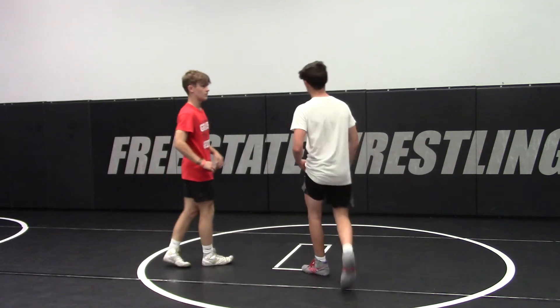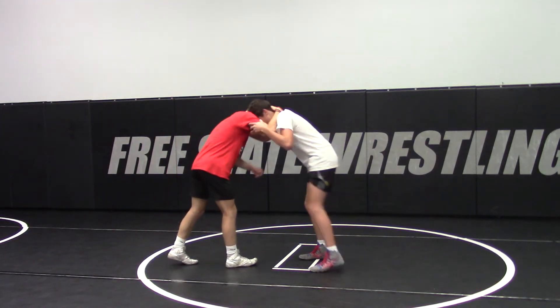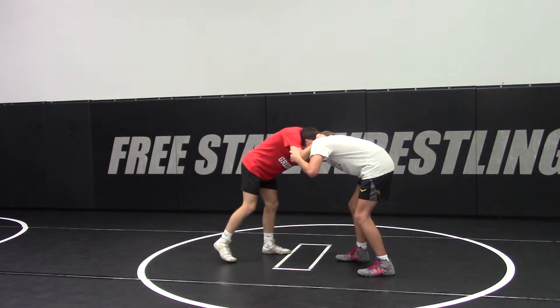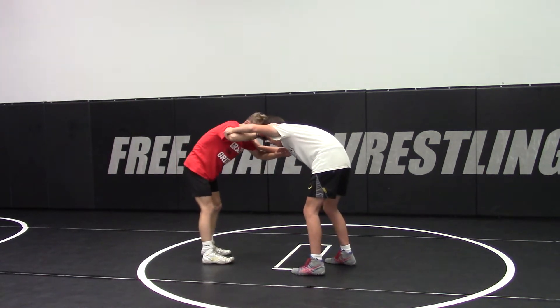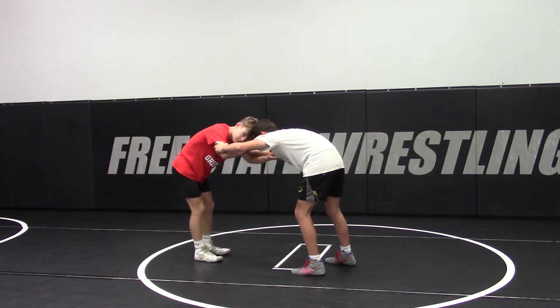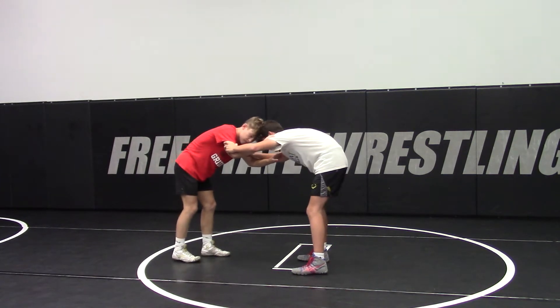Okay, so Nolan's going to get a tie — an inside tie or wrist control. And what he's going to do is come off the ear to ear. When he's forehead to forehead here, just to make it real simple, when we take our penetration step, he's going to pop those elbows up and step between Drew's legs.